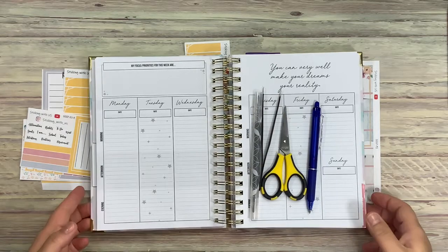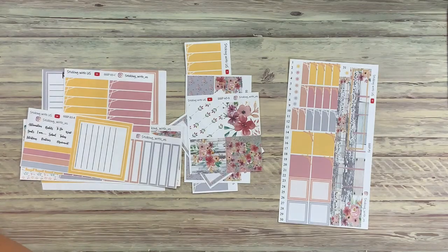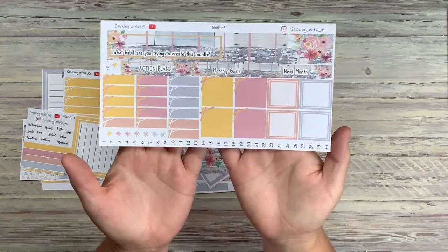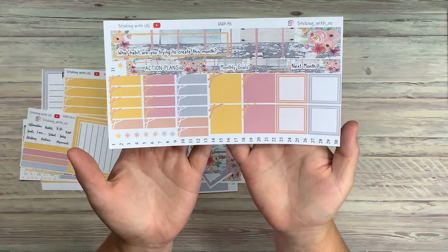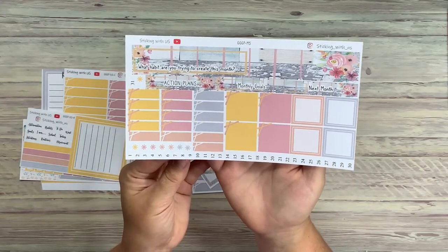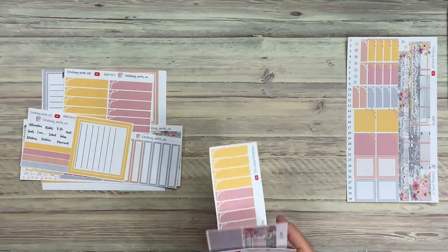If you've never been here before, welcome. I'll show you my kit real quick. We'll start with the monthly here. This is the monthly kit. Right now the Go-Getter Girl Planner is not dated. And then we have the weekly.